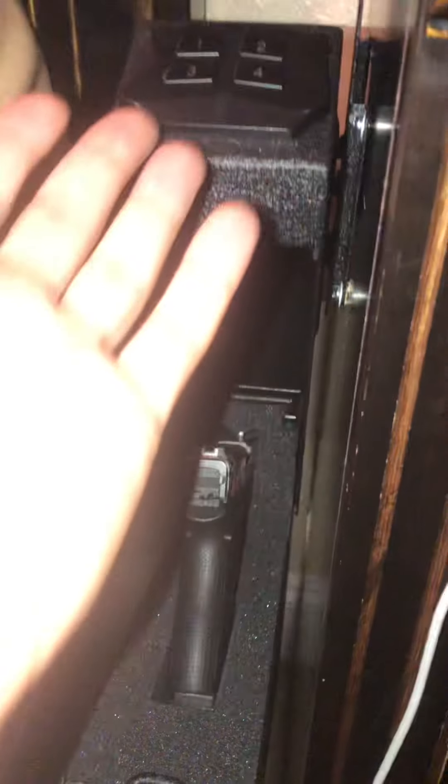When it opens up, the gun doesn't fall out or anything like that. There is a rubber piece under the safe that when the safe opens up will kind of create a little cushion so it's not so drastically open.